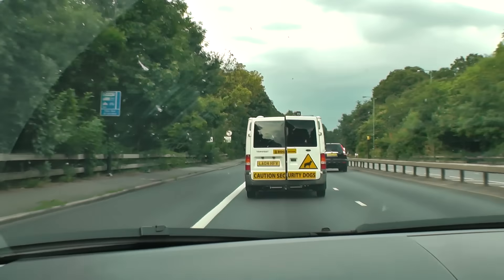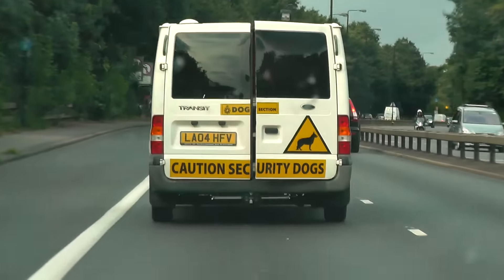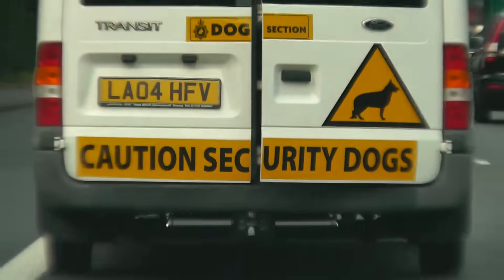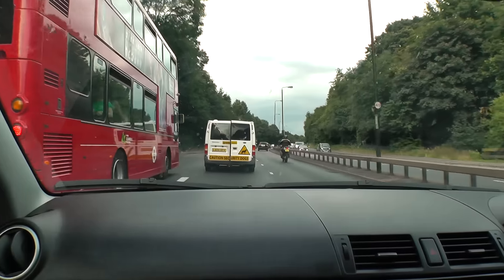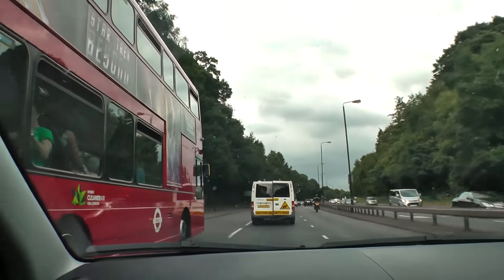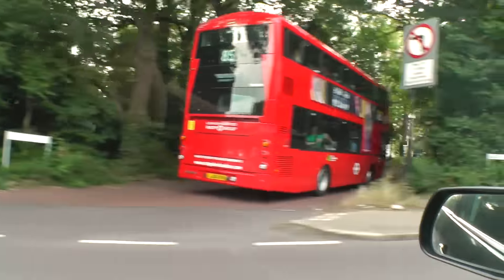So we're on our way into London and there's a security dog van in front, but the back door's open. Which makes me wonder - are there any dogs in there? Or did the dog fall out? We're about to get hit by a double-decker. The roads are a dangerous place, people. You don't want to take that for granted.